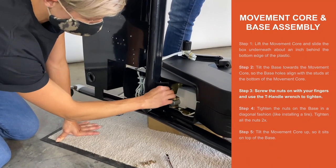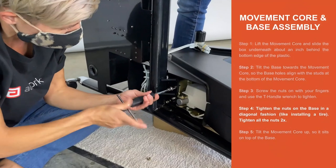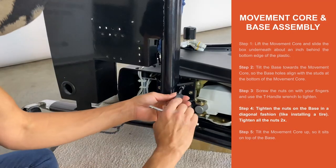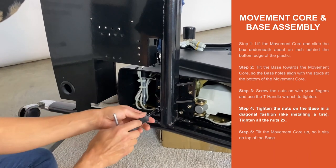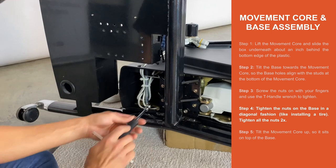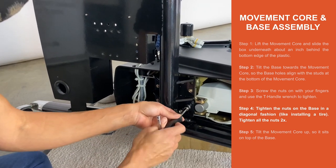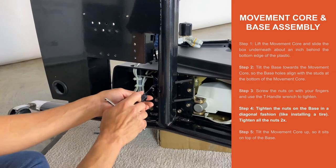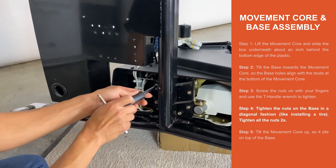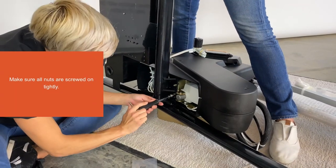Step 3. Screw the nuts on with your fingers and use the T-handle wrench to tighten. Step 4. Tighten the nuts on the base in a diagonal fashion, like you're installing a tire. Tighten all the nuts two times. Make sure all nuts are screwed on tightly.